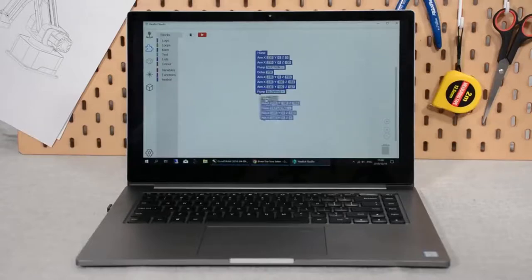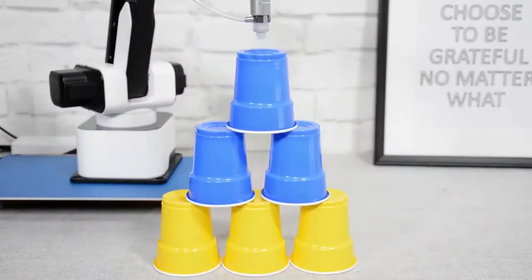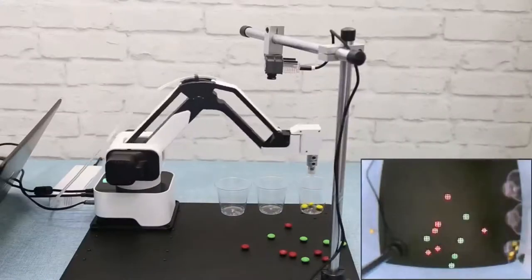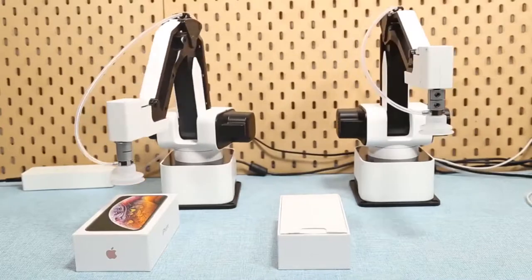Moreover, integrated with Blockly, controlling Hexbot would be as easy as dragging and placing command blocks. The movable touchscreen allows you to control Hexbot in a more flexible way. Other accessories bring Hexbot to the next level to build a production line on your desktop.